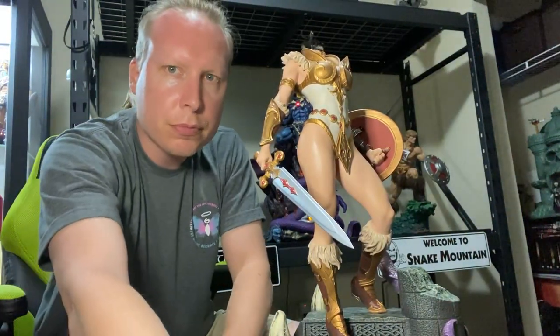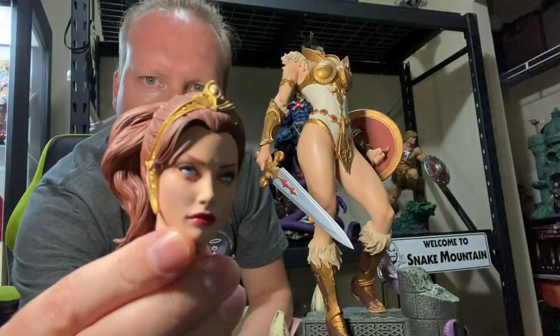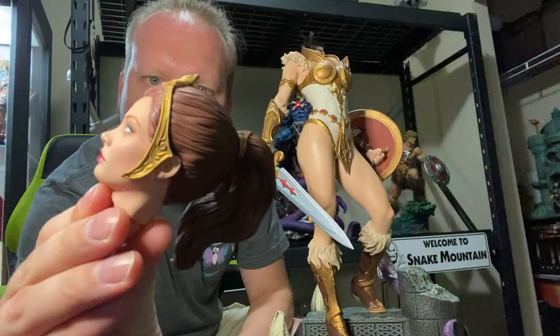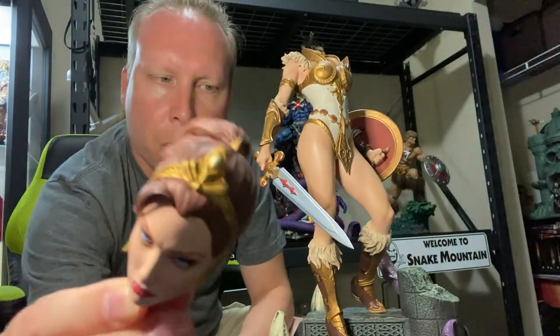She does come with a second portrait. It is with longer hair and a ponytail. Also a very well-done portrait — great skin tone, great lips, great eyes, great detail in the hair and the headpiece once again.